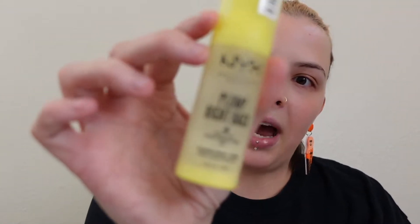I don't love the Milk Hydro Grip primer — I feel like it's too moisturizing for me. But the NYX Plump Right Back is this little neon yellow buddy. I use just a little in my T-zone. The one thing I don't like is it has a really chemical scent, and I'm very prone to migraines, so that kind of scent could trigger one.